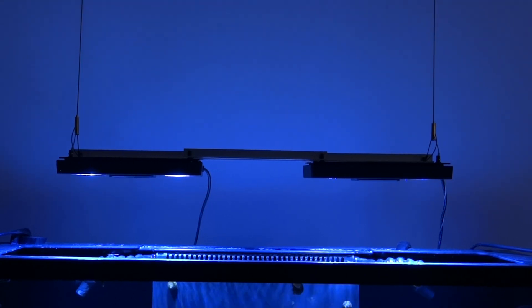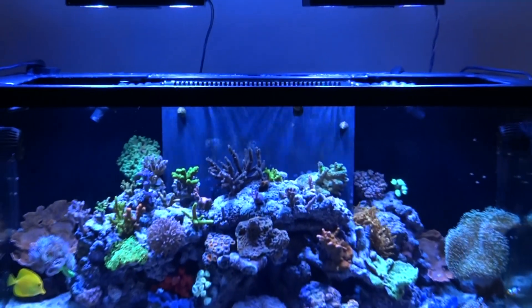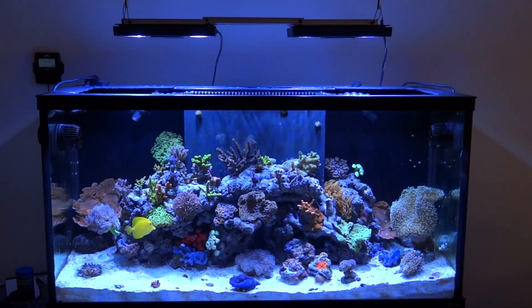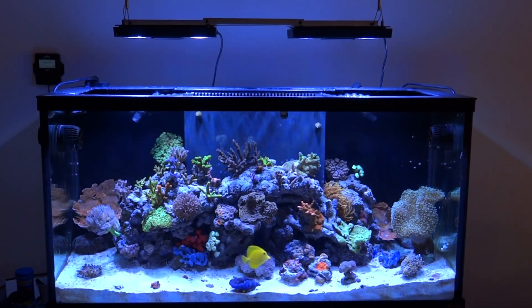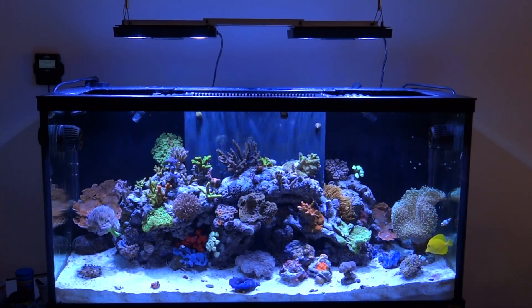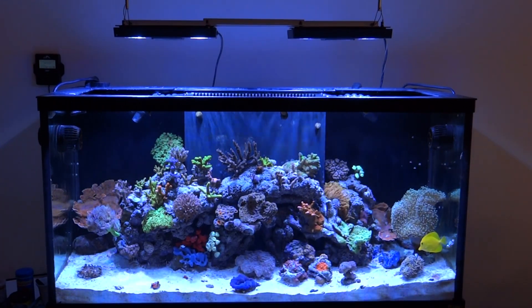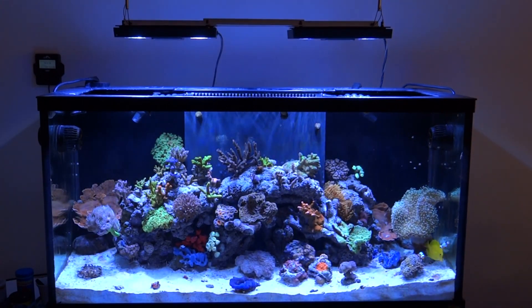I encourage you to check out that Bulk Reef Supply video and consider the square bar, since it lets you hide the cord inside it. Even with one cord hanging from each side it really doesn't look bad. But the best part is the end result of these LED light fixtures — I'm really pleased. I've been running the fixture for about 10 days and witnessed significant growth; polyp extension is just ridiculous. Even coral coloration — while it's still too early to say definitively — the corals are responding quite well to this LED fixture.